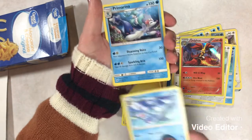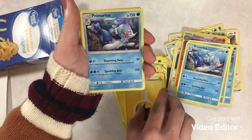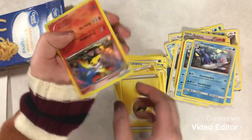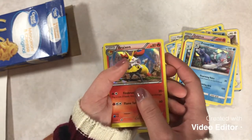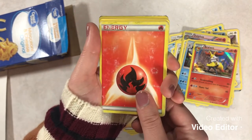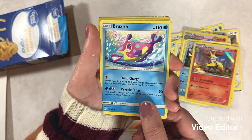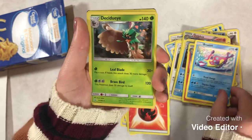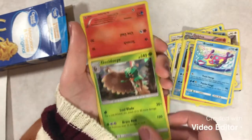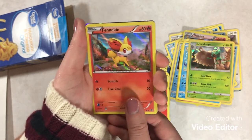We'll flip around for another Brion and a Primarina to go with it. We've got another couple energies and a holo of that Primarina — nice. Another energy. We've got a holo Braxien to go with that Delphox — I like that. Another energy that has seen things and lived lives. Classic Bruxish — you sly fish. Next we've got a nice holo Decidueye. And we've got a Fennekin to go along with our Delphox and Braxien — we completed the set!